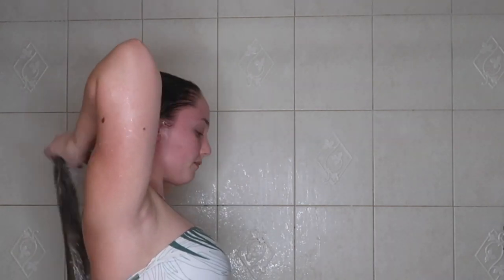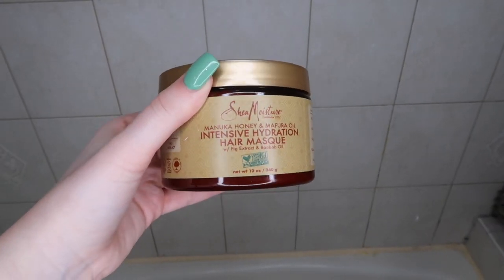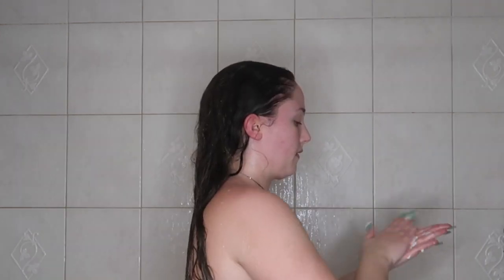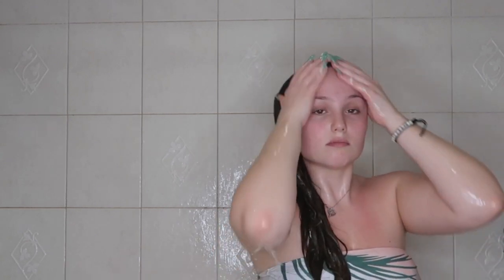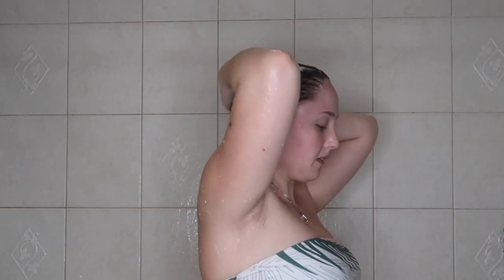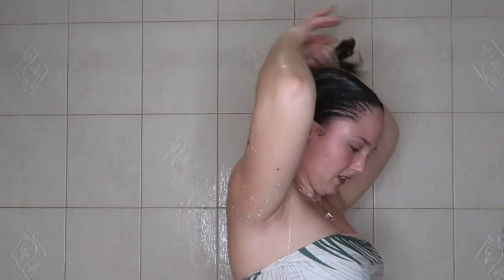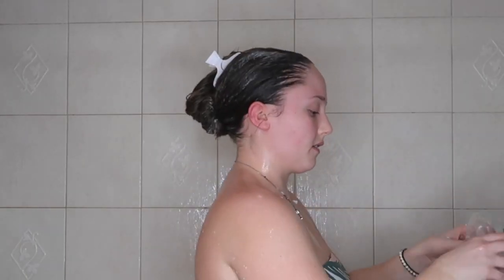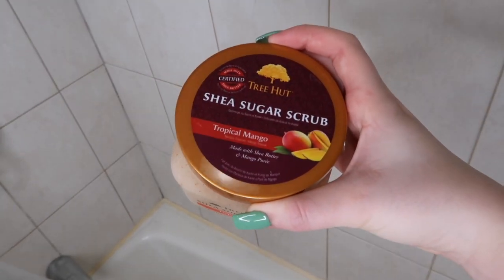I'm focusing on my scalp and roots when shampooing. Now I'm going in with a hair mask — I definitely don't use one every shower, about once every two weeks. This is the Shea Moisture Intense Hydration Mask and I absolutely love it for hydration. I use a lot throughout my hair, then clip it up and put on a clear shower cap to lock in the moisture.